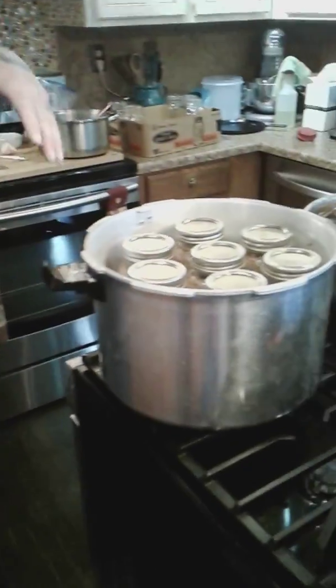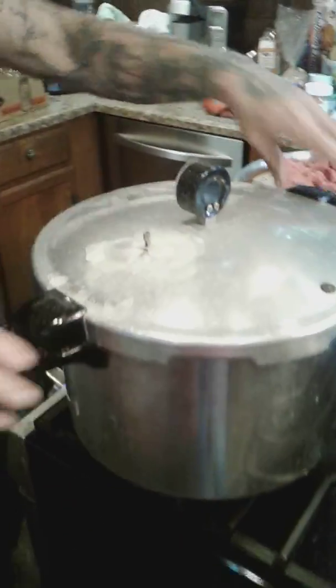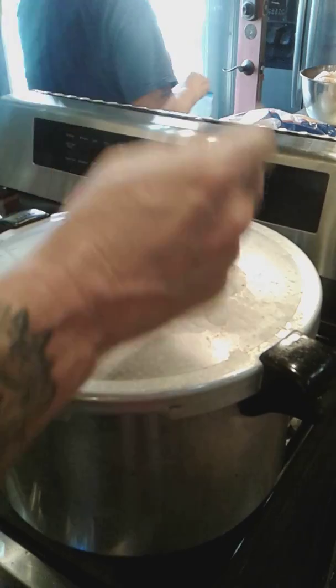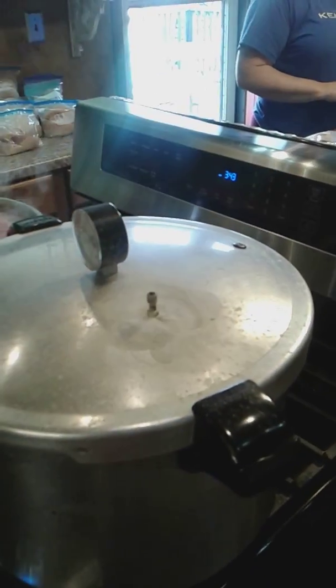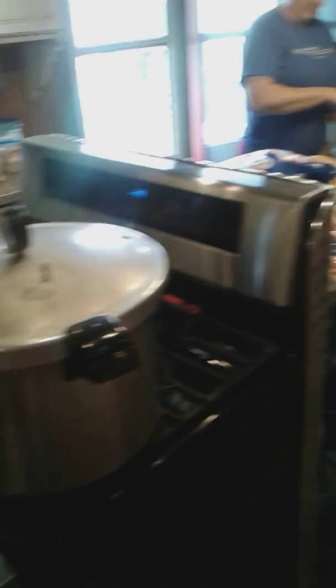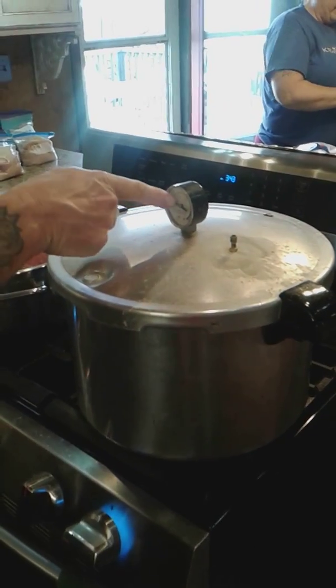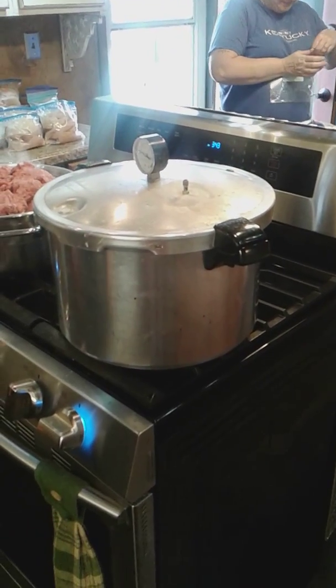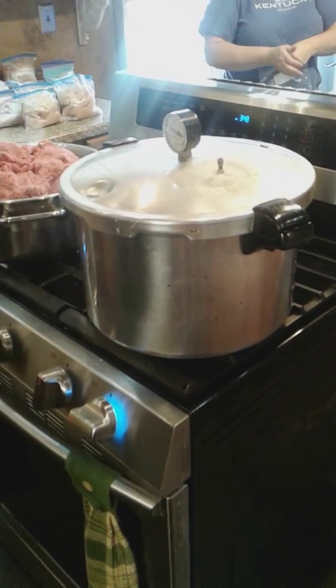Pull the rings off, wipe the jars down after 24 hours of taking them out. We're going to do this for 90 minutes. Turn it up to high and watch the little port — it'll start steaming. Once you start seeing steam come out, set your timer for 10 minutes. Steam it for 10 minutes to get all the air out. After 10 minutes, put your weight on there. Let it get up to between 10 and 12 pounds, then start backing your heat down. Don't let it go over 12 if you can help it — you'll know if it goes over 12, it'll start making a lot of noise. Once it gets to 10 to 12 pounds, set your timer for 90 minutes — that's an hour and a half.